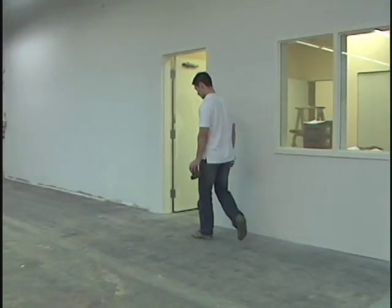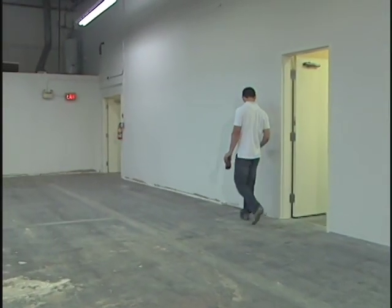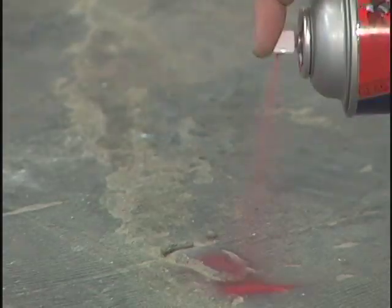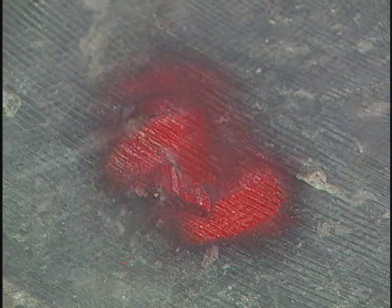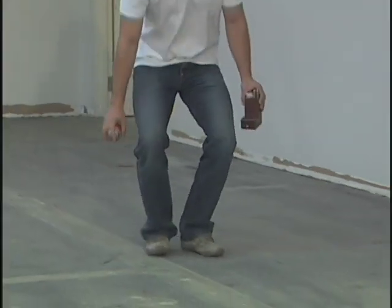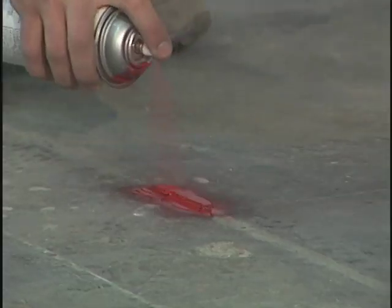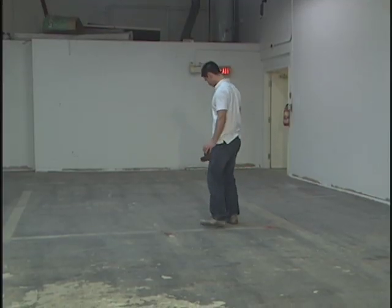Next we'll walk the floor and check for anything visible that can be a hazard when we're grinding, such as rebar or pieces of tile glued down and even big holes. We'll spray them with a safety color paint so that it's visible and we can either cut it off or scrape it before we start grinding.